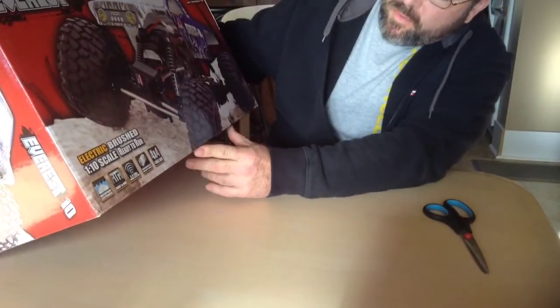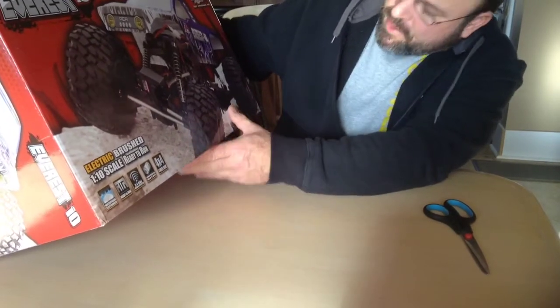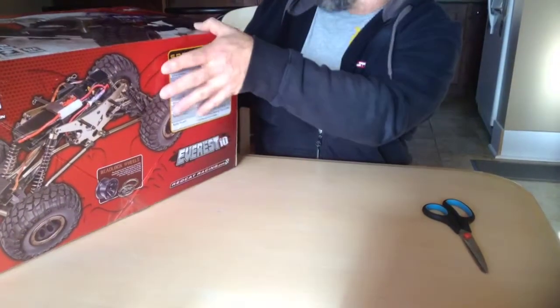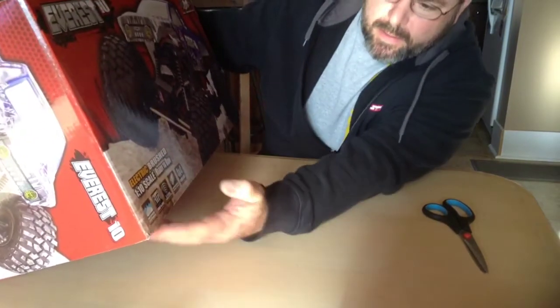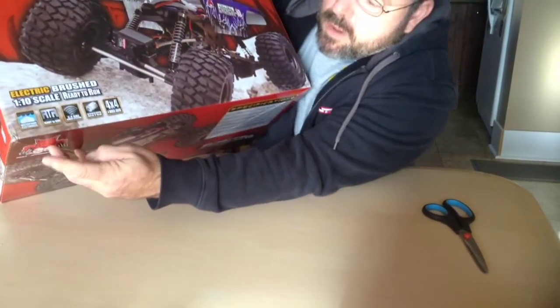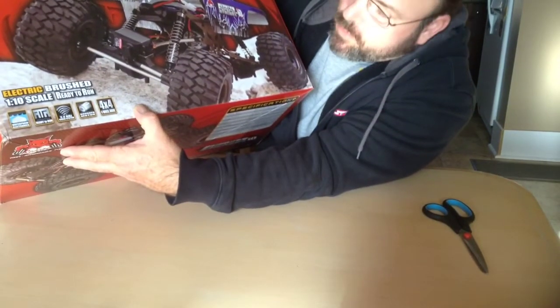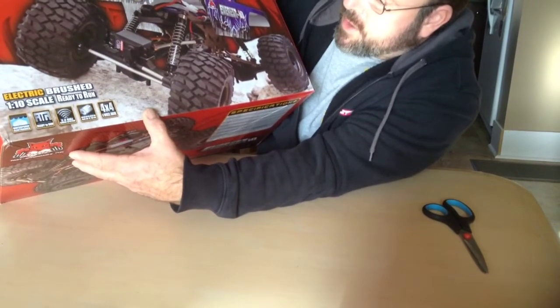I've been out of the hobby for quite some time. Nice box — Amazon doesn't disappoint, no broken parts. It's waterproof, it's ready to run, everything's in the box except for the batteries for the remote. It's got a brushed motor and of course it's four wheel drive.